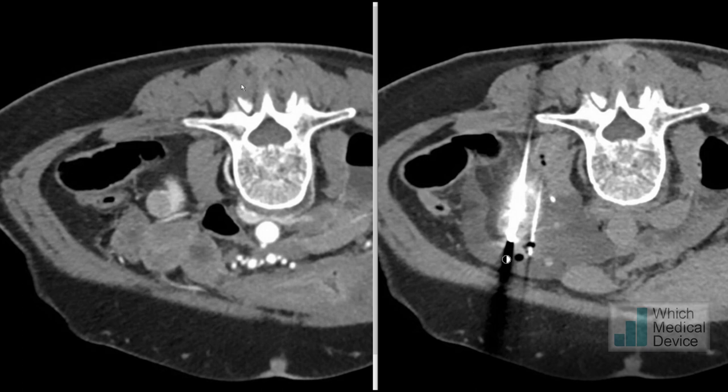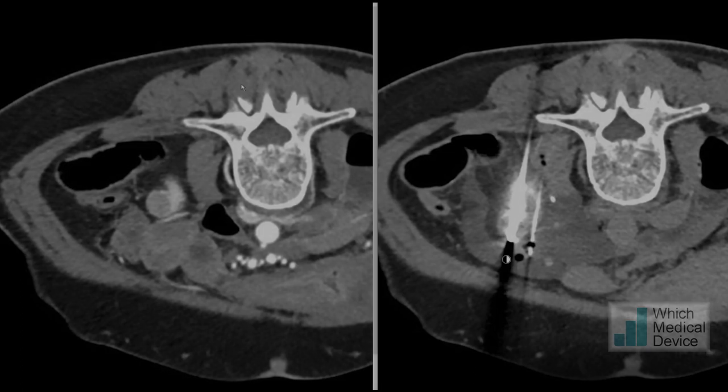This is one of the big advantages of cryoablation — it gives you the ability to clearly see that your ablation technique has covered the area of the tumour. We then follow the patient up with a CT scan at approximately three months, a further one three months later, then six months after that, and then annually for five years.